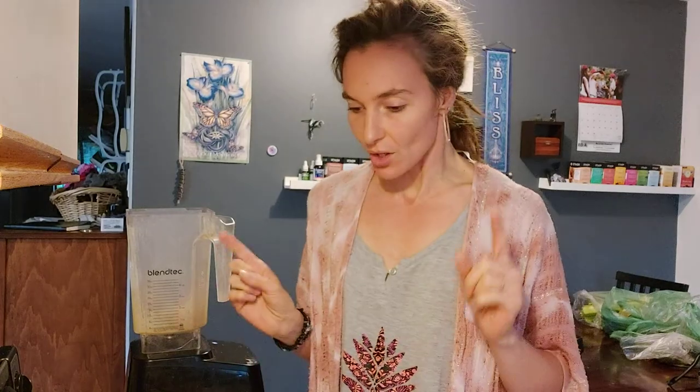Today's video is a smoothie recipe. I call this a pina colada smoothie. It's a green smoothie but it doesn't taste like greens at all — it tastes exactly like a pina colada. Who doesn't like a pina colada?